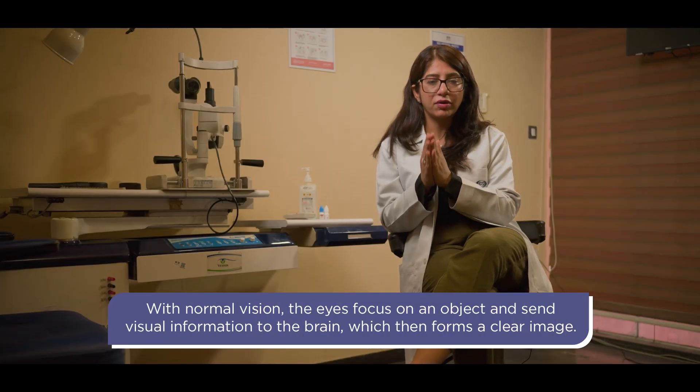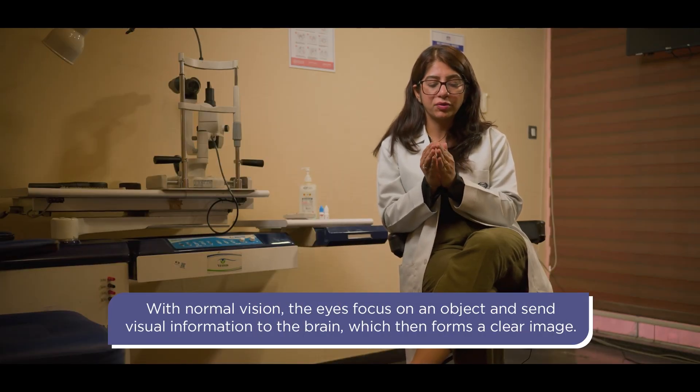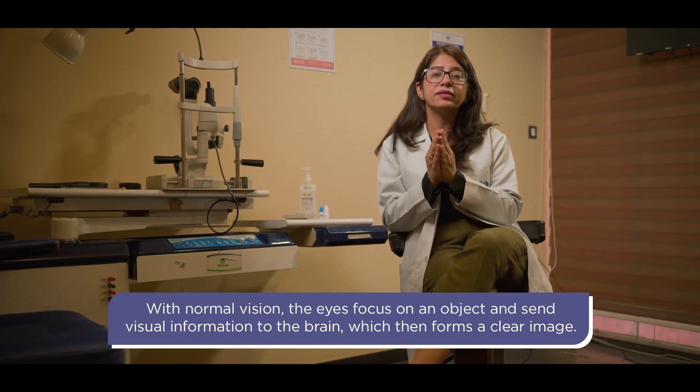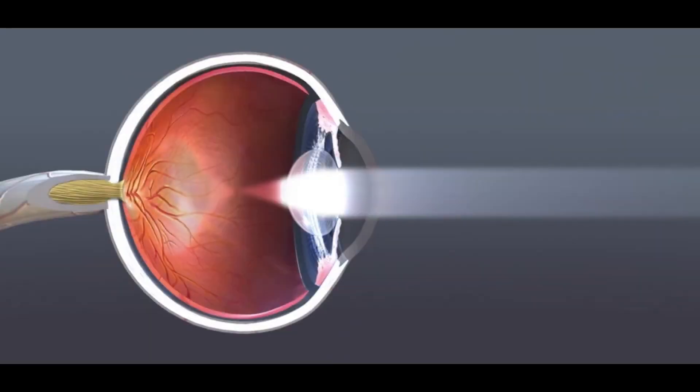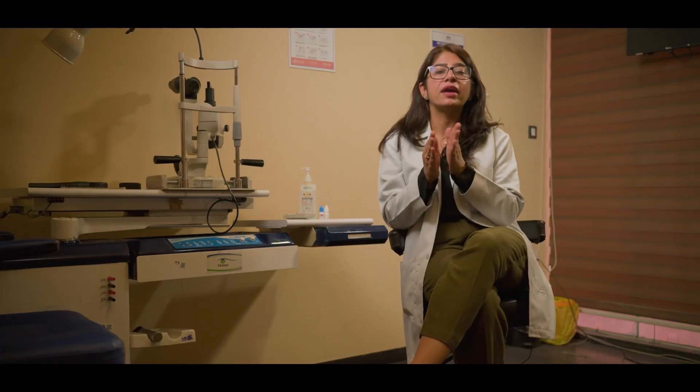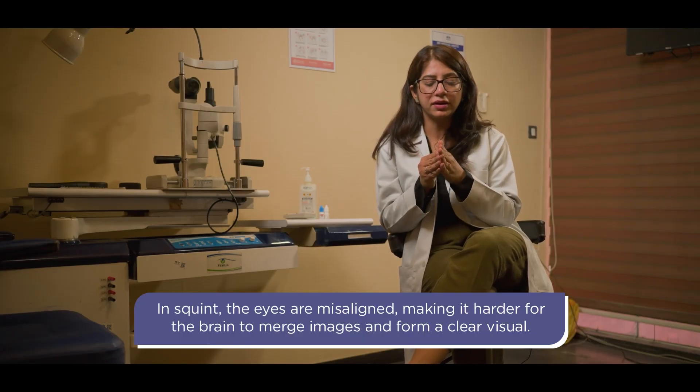Suppose you are focusing on an object — both your eyes are going to focus on the same object, and the same matching signal will go to the brain. The brain will perceive this signal and accordingly start developing an image.